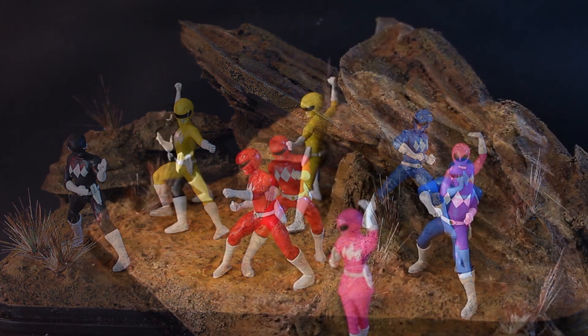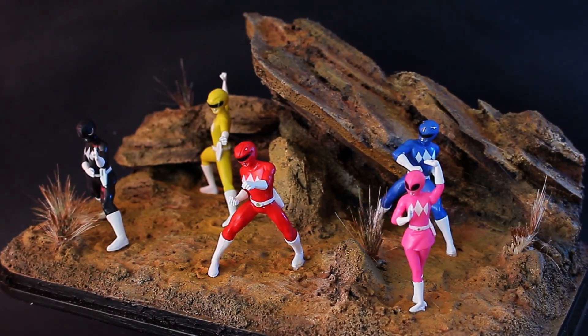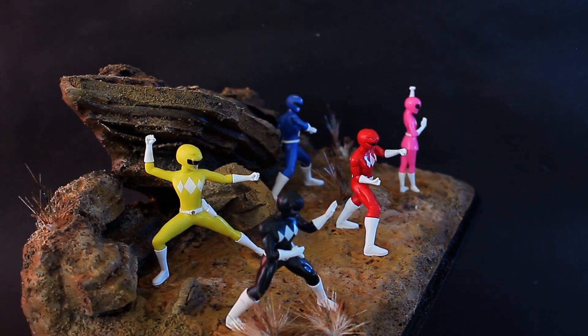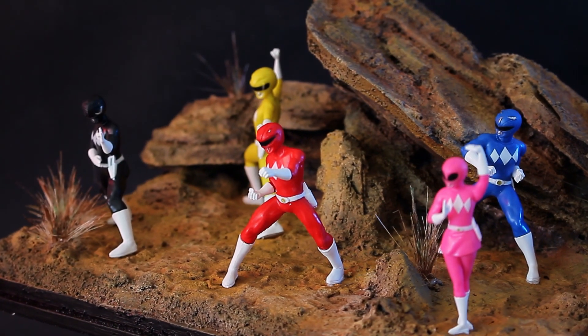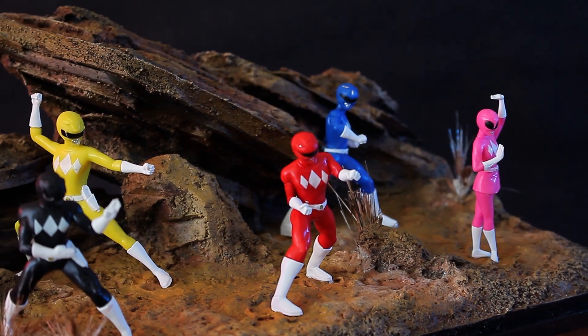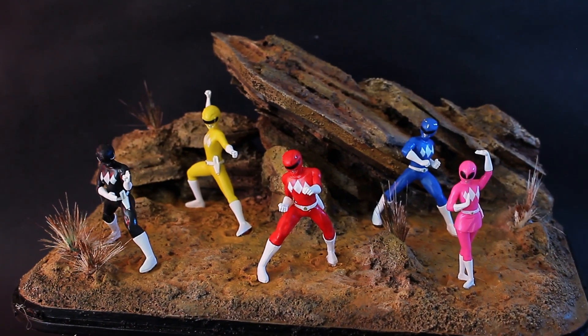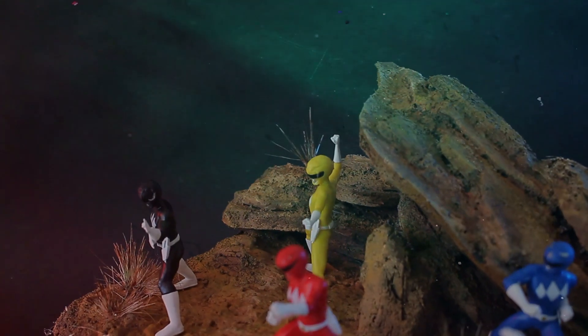So we made it — we've reached the end and I thank you for tuning in and sticking around until the very end. I have a separate diorama planned for Tommy, the green ranger, and I'm already busy crafting, but there are already problems and I am dissatisfied again. Let's see what happens. I'd be delighted if you join in again next time. Until then, take care!